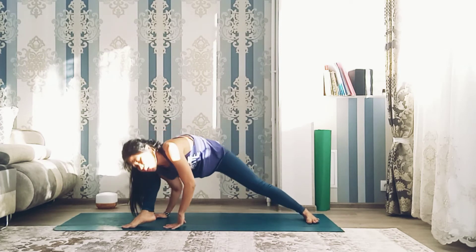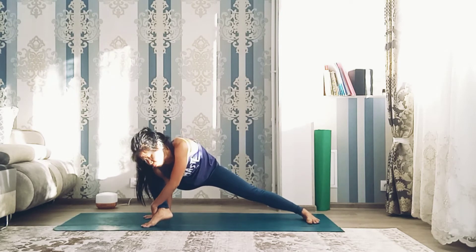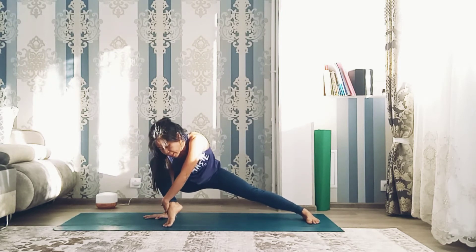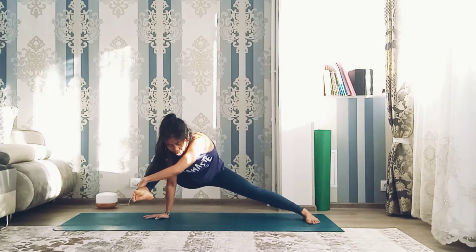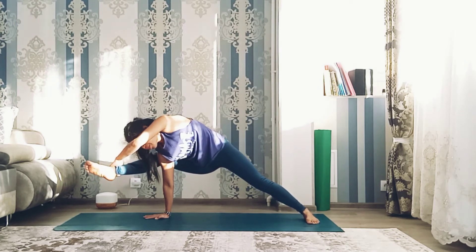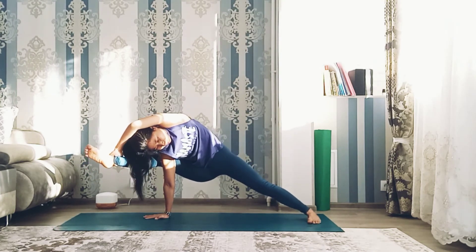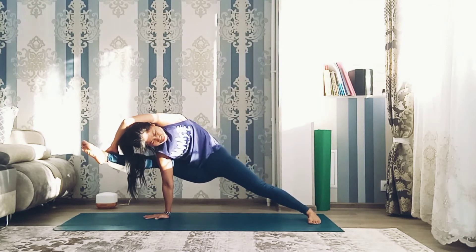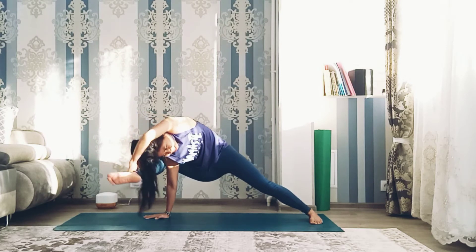Now grab right foot with your left hand — you can be a little bit here. Inhale and exhale. Try to bring it up and straight. Press right hand to the floor. Both legs straight — pull right leg up.